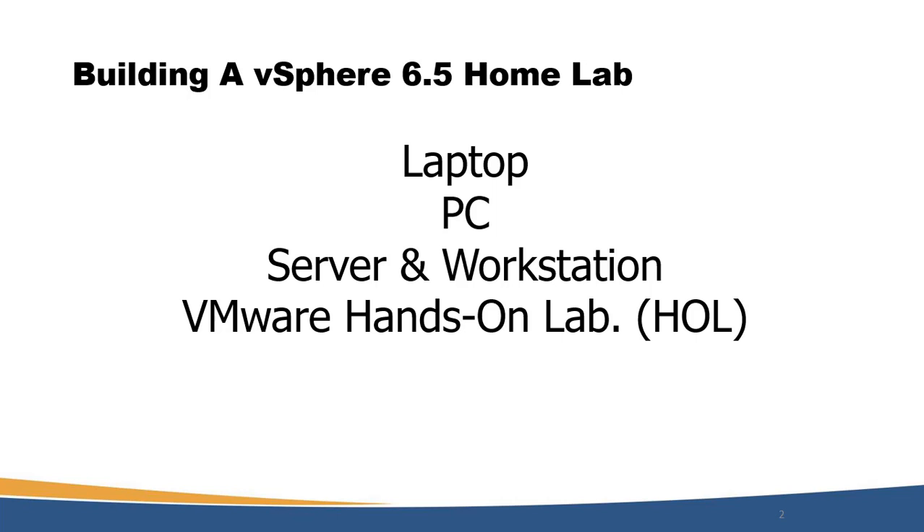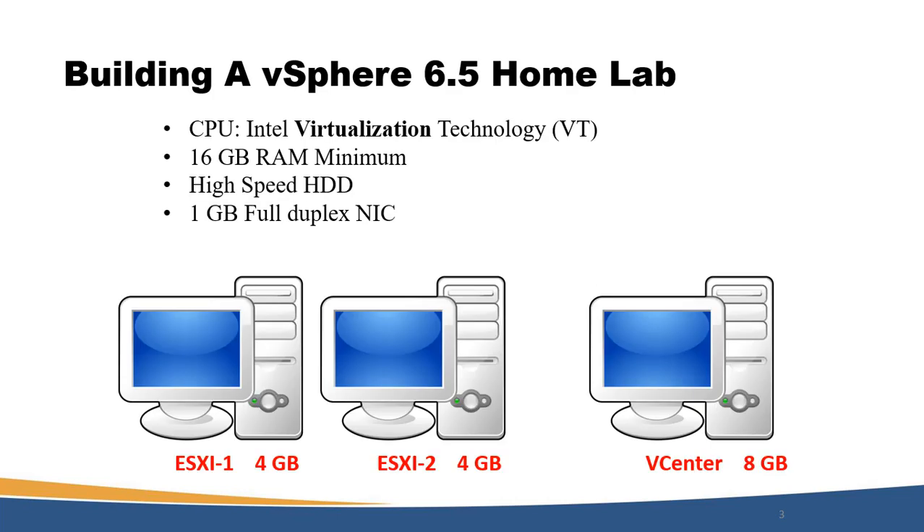We are focusing on the laptop and PC, because it's hard to find a student who has a server or a workstation. In my situation I use a laptop, and of course you can use a laptop or PC in your situation. So to build our vSphere 6.5 homelab, we are going to need the right hardware.